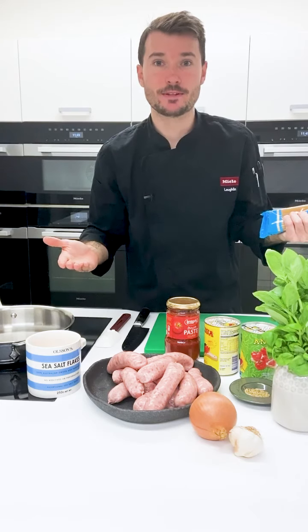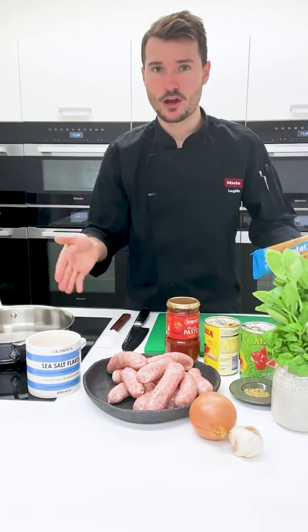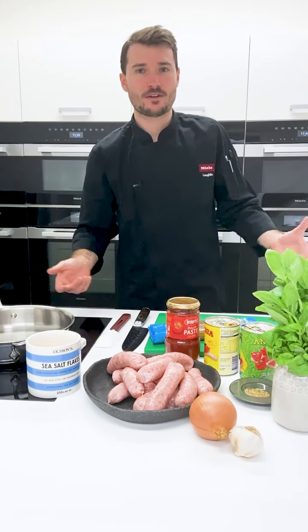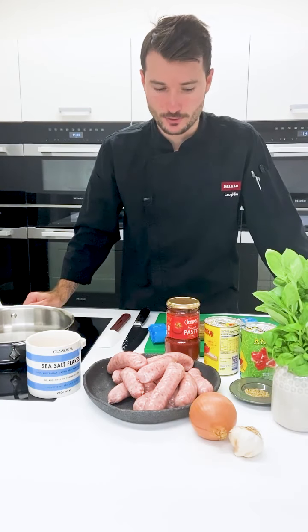I'm going to cook the spaghetti in a steam oven. If you have one, perfect, you can do it that way as well — it's super consistent and super easy. If you don't have a steam oven, obviously you can boil it on the cooktop also.